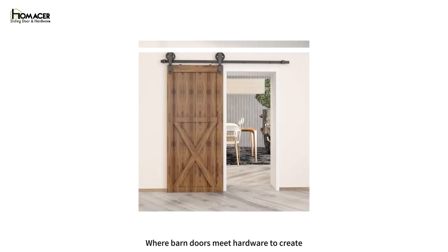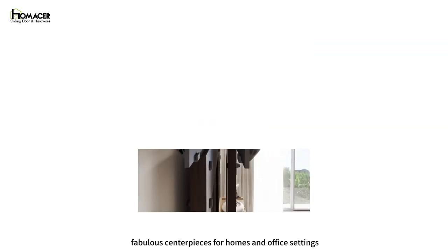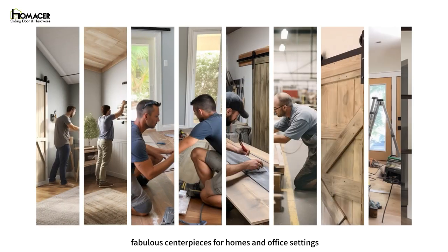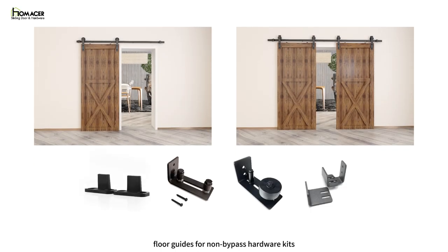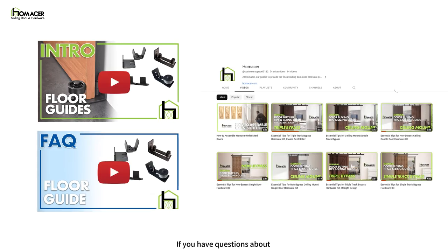Welcome to Home Acer, where barn doors meet hardware to create fabulous centerpieces for homes and office settings. Today's video will cover how to install floor guides for non-bypass hardware kits. If you have questions about choosing the right barn door floor guides, check out the previous introduction to floor guides video.